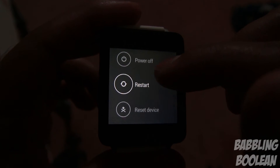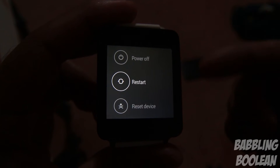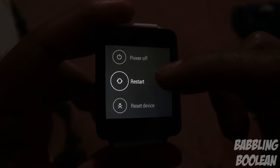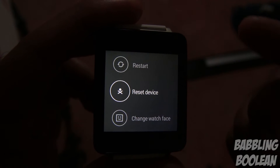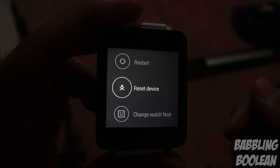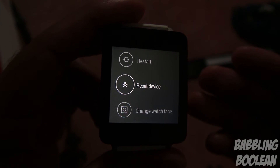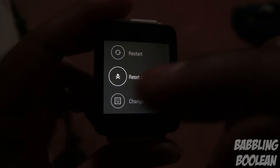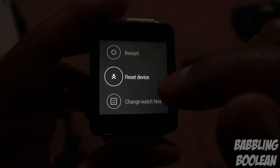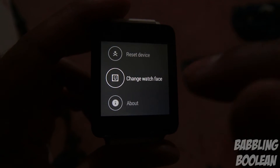Airplane mode is self-explanatory. Power off turns the watch off, restart reboots the watch, and reset device performs a factory data reset returning it to stock. A factory reset isn't a big deal if done by accident because there are hardly any features stored on Android Wear itself — most functionality comes through the smartphone communicating with the watch.